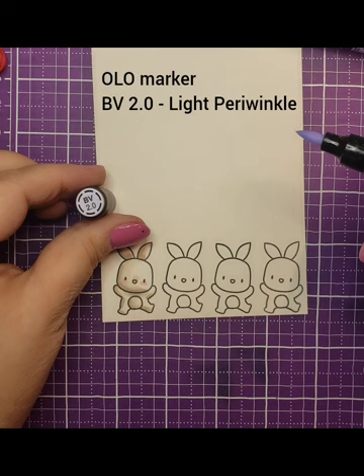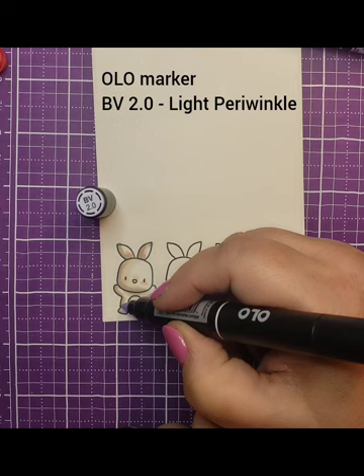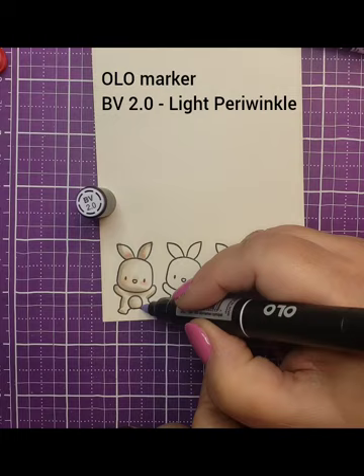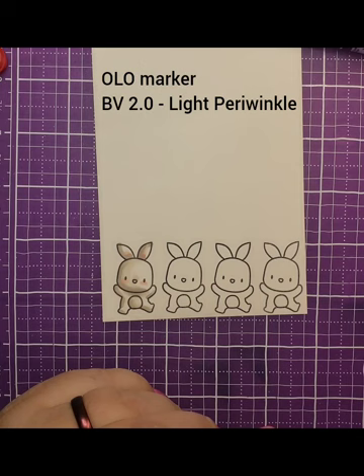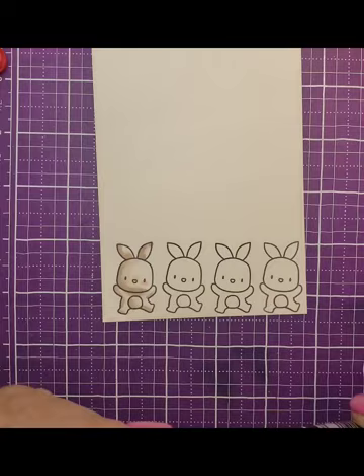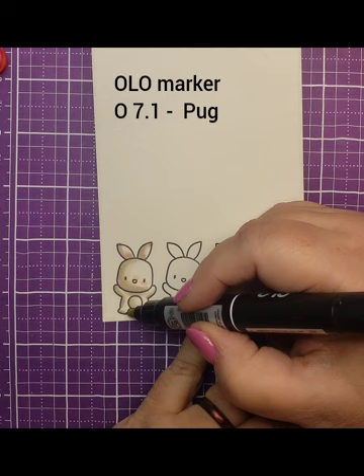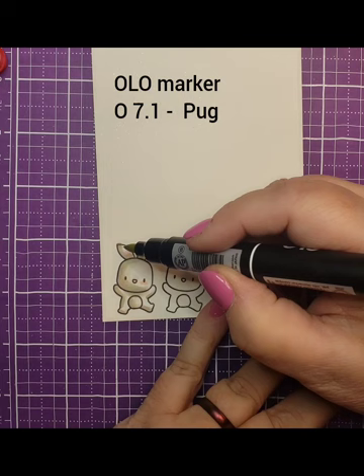Now we're going in with one of my favorites — a light periwinkle. These really light colors give a very different definition to what you're doing. When you look at white, especially under lights, you don't just see it as pure white — you see other colors in it. If you look at snow, it picks up what's around it. So this light periwinkle, which is a very light purple, gives new definition to the image. It's so light you just barely see a hint of it. Then I'm going back to the pug again to layer and blend, going over the red gray to help blend it out and give a bit more shape.